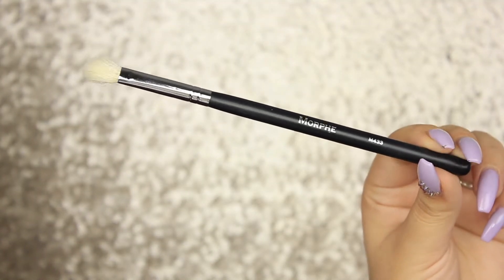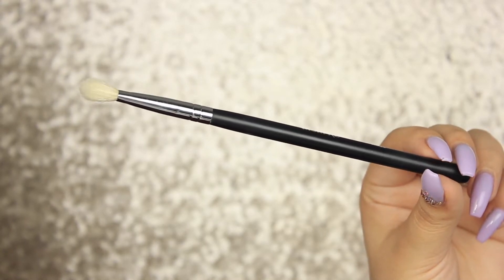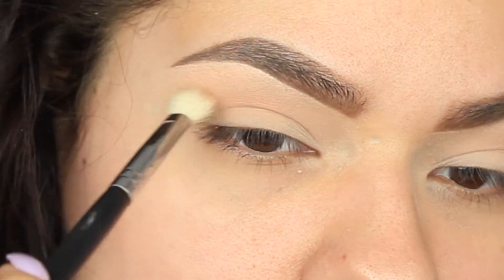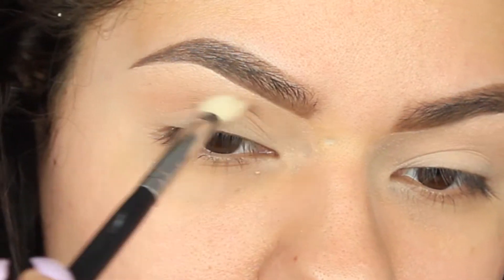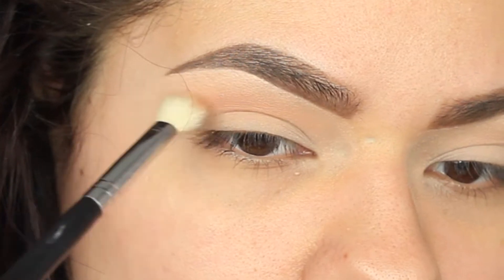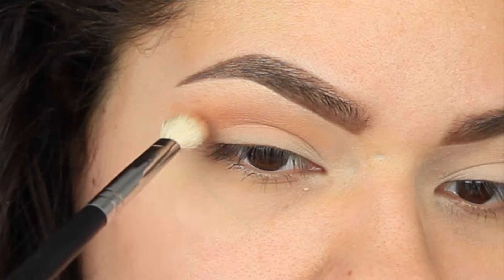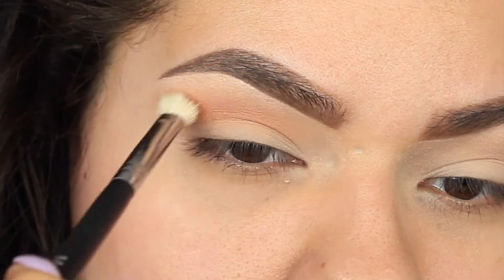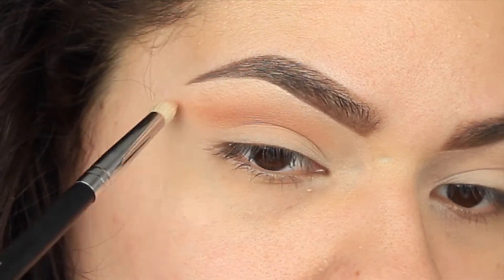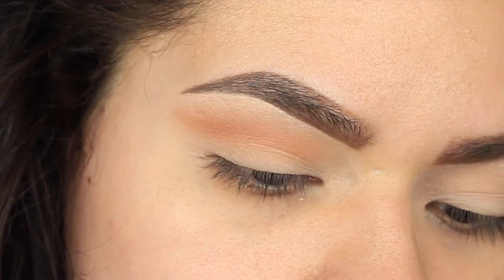Moving on to the Morphe m433 — this is the perfect cut crease brush for blending all the colors out. Starting off the base for the cut crease, I'm outlining my crease but going a little bit upwards instead of right in the depth of the crease, then flicking it out — like doing the base of a wing liner on your lid, but instead doing it with eyeshadow in your crease.